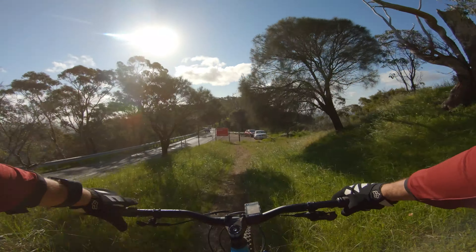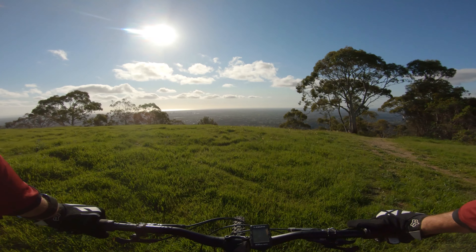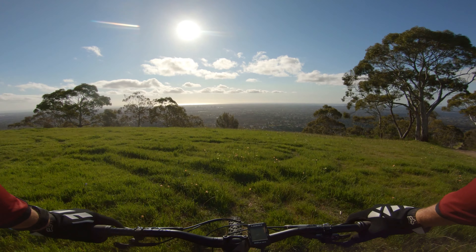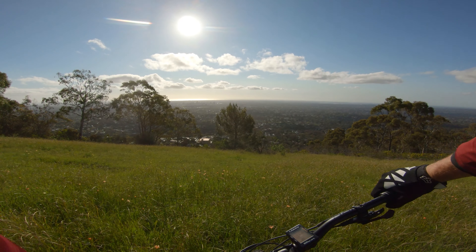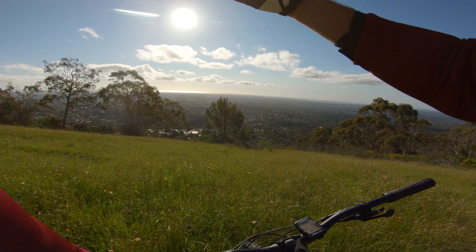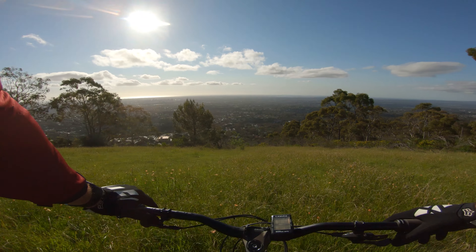We're going to be going up there. Here we are at the top of Millsy's — pretty bloody good view. It's a real nice view of Adelaide City, and the bottom of Greenhill Road and the Burnside area just down there.